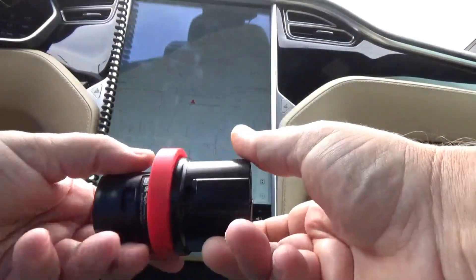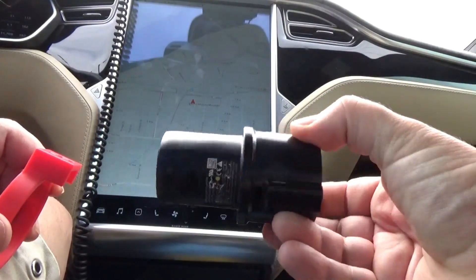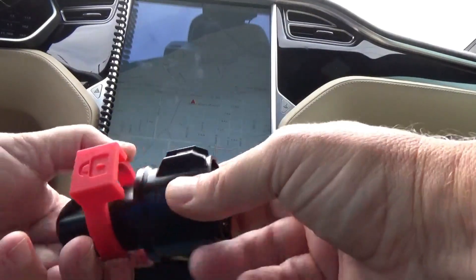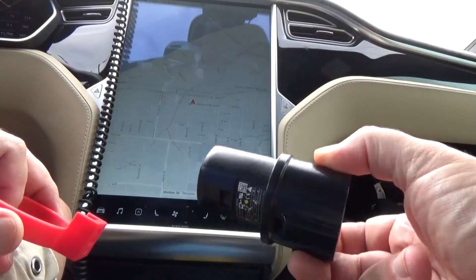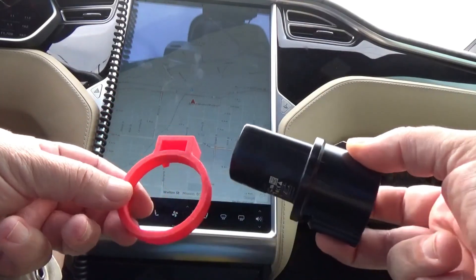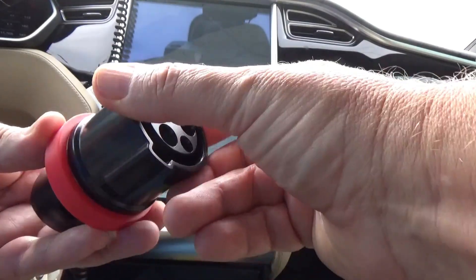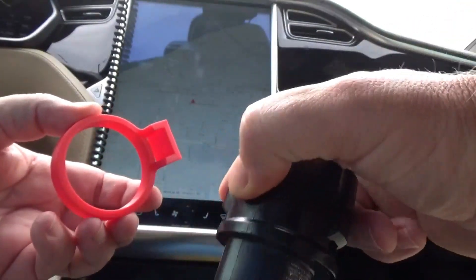Update on the second test: this is a Gen 1 adapter from my 2015 Model S, and this ring does not fit. Interesting. So here's the dilemma — I think the one at the Tesla store is about $70, this one was $20. I think I'm going to contact the creator of this to see if he can make it work, or I'm going to get a Dremel and dremel it out. Let's give that a try.